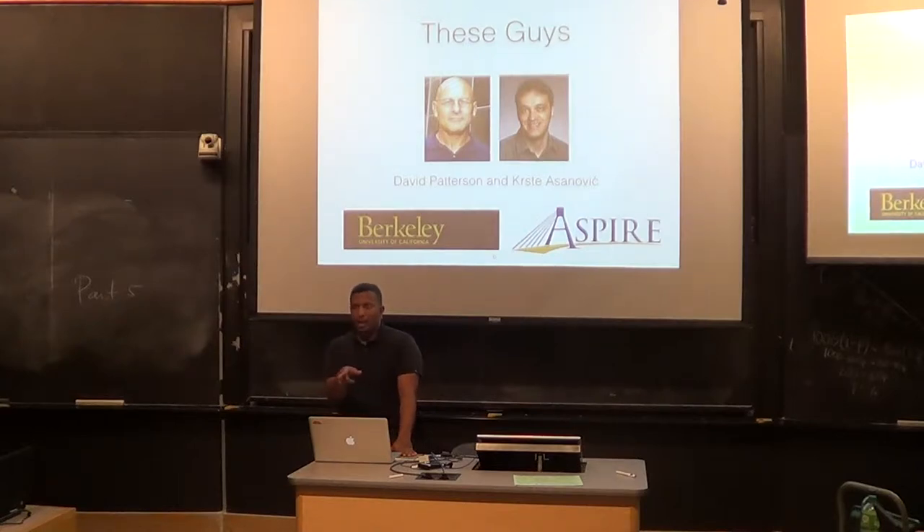You can blame these guys — Dave Patterson and Chris Cesonovic. Does anybody know what Dave Patterson is known for? He holds the California state record for the deadlift in his age range — but that's not what he's famous for. He came up with RAID — Redundant Array of Inexpensive Disks — and he also came up with RISC — Reduced Instruction Set Computer. He's pretty well known in the architecture community and recently retired. He was here fairly recently and gave a talk at Harvard about RISC-V.